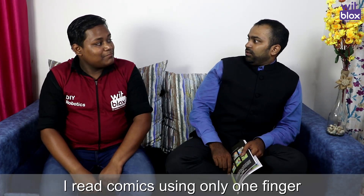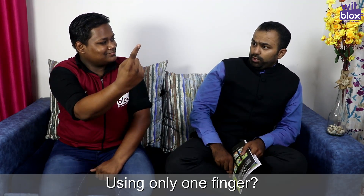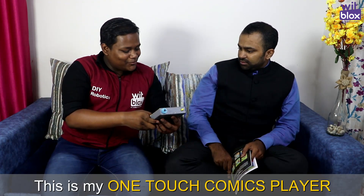What is this? I'm just reading comics from one finger. One finger? How? Let's see. Look at this — my one touch comics player. Wow!